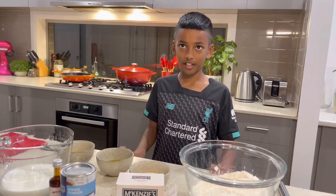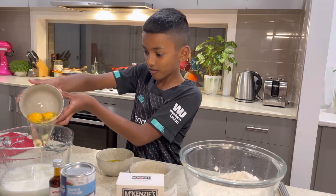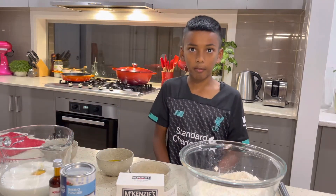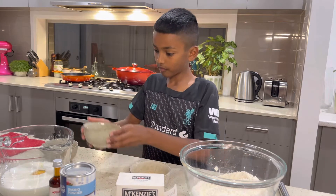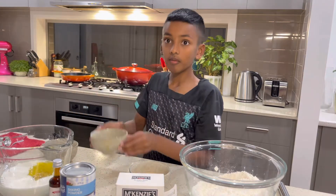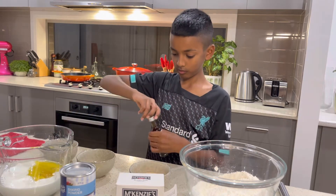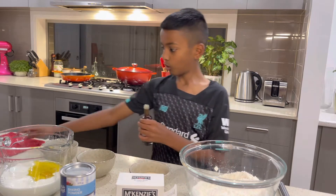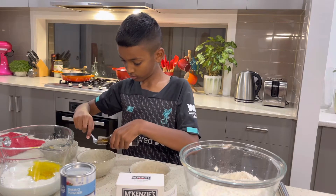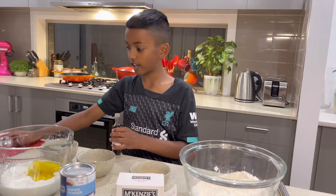First we take the eggs and add them into the buttermilk, then we add the melted butter, and then we add the vanilla essence, and then we mix.